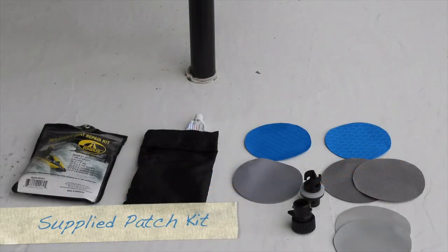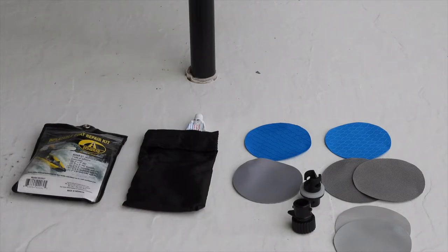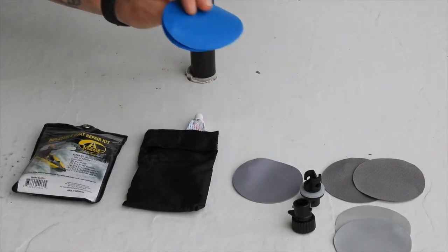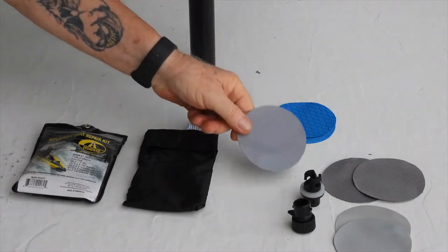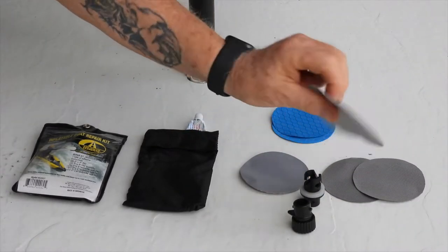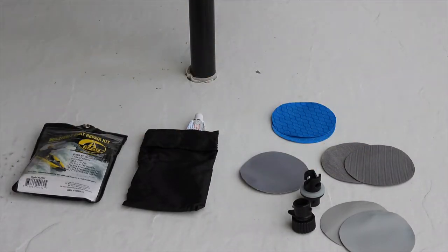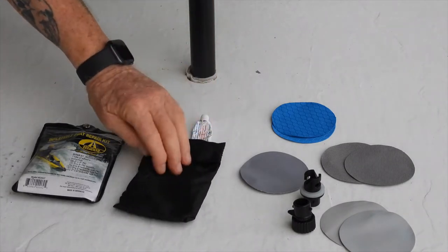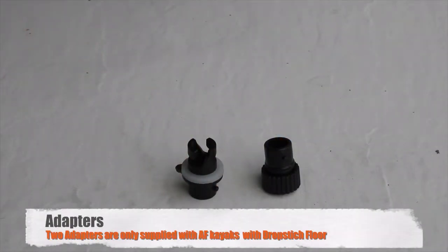In the back of your seat when you receive your specific kayak, you will have a color-specific repair kit. This is the one for the expedition. It comes with two polyester patches, two of the hull material patches — one for your bladders and one for the main chamber enclosure — and also a tube of glue. It all comes in a nice little pouch.